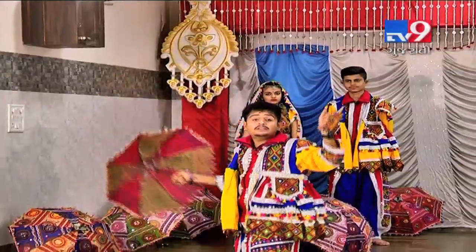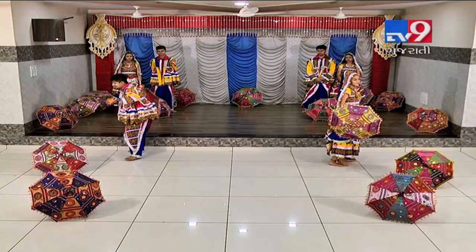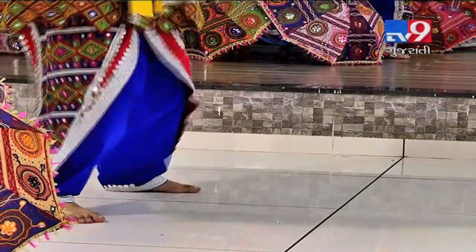Okay, now the next step is with the right leg again. The step is a repeat. 5, 6, 7, go. 1, 2, 3, 4, 5, 6, 7, 8.